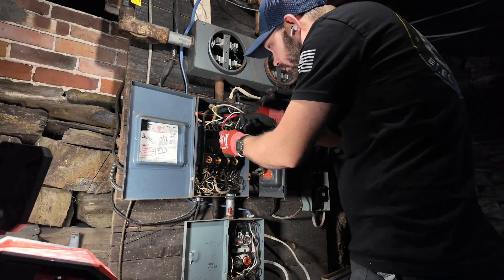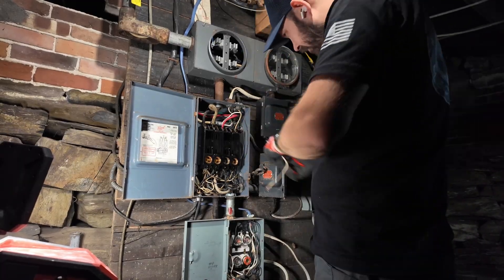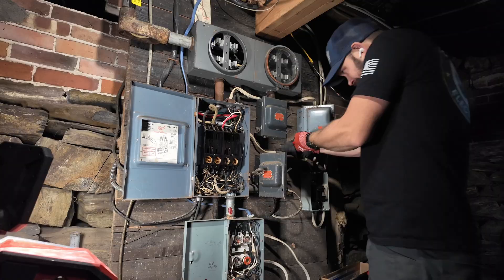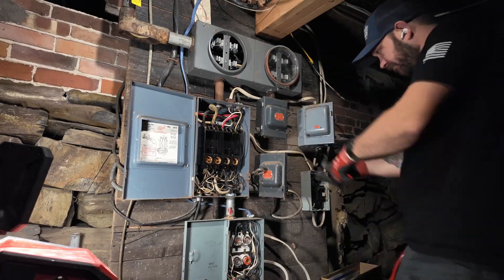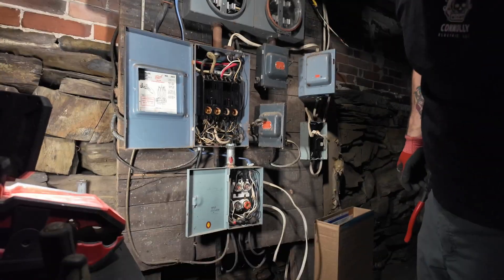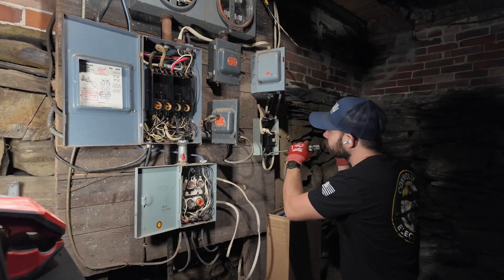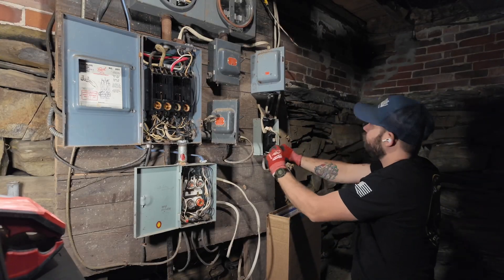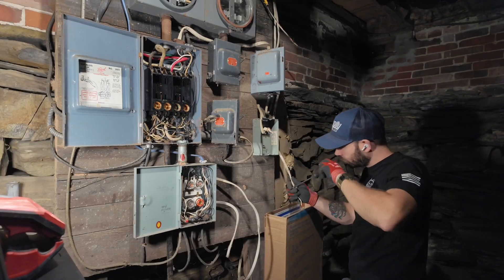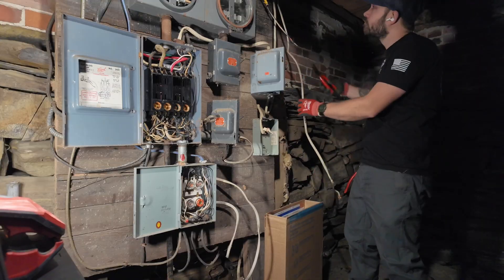I was trying to make sure I had all the couple two-pole circuits labeled, but other than that I was just trying to be delicate. Thanks for tuning in and watching - this is definitely one of my favorite videos thus far. Leave a comment if you have any experience with these types of systems, or if you're a homeowner who has to deal with this kind of stuff. Leave a comment, subscribe, like if you can. Here I am just continuing to work through these different fuse boxes.